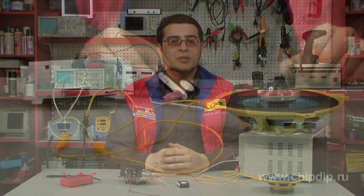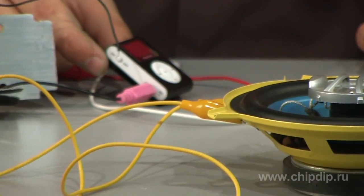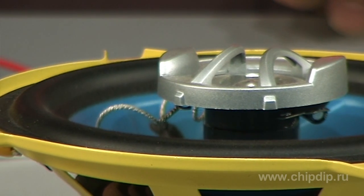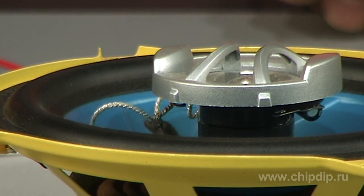Let's apply an input signal and power to the assembled amplifier. As you can see, it works quite well. This chip can be used in a wide range of audio products, including car audio systems, for which it was actually designed.